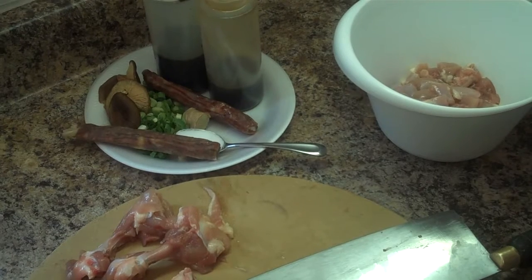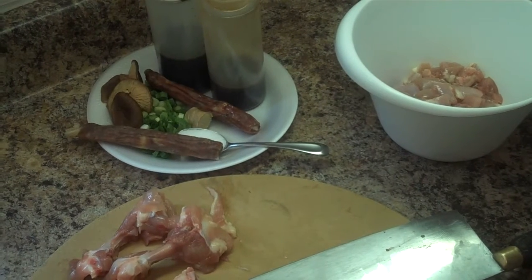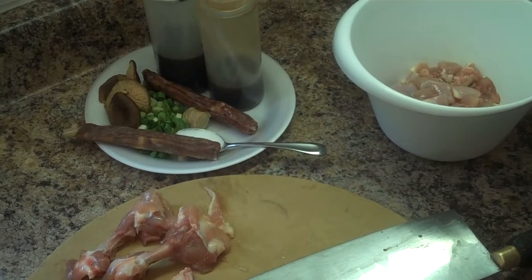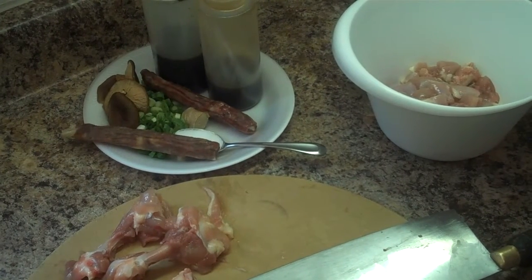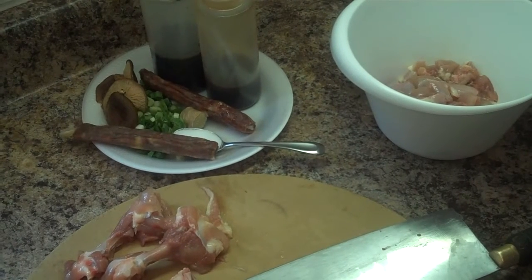Hey, welcome back to Taste of Asia. Today we're going to continue along with that series of potluck dishes. This is something interesting to make — it's a rice cooker dish.